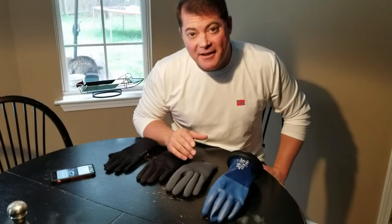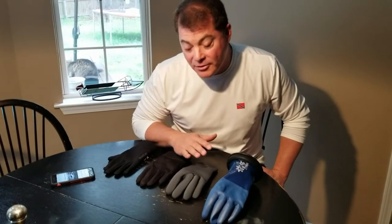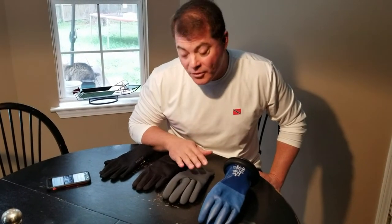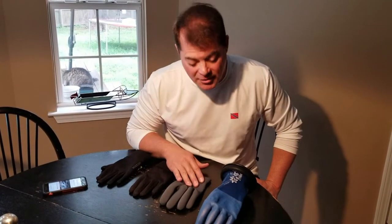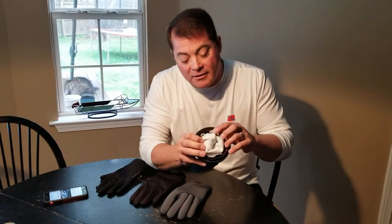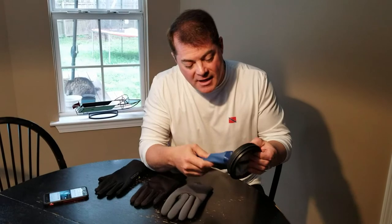CJ, your favorite scuba diver with Deep South Divers. Today we are looking at gloves and glove liners. They're called glove liners — I prefer to call them under gloves so that it's not confused with the actual liner inside of the glove.